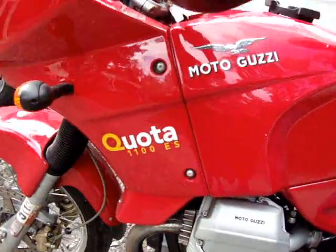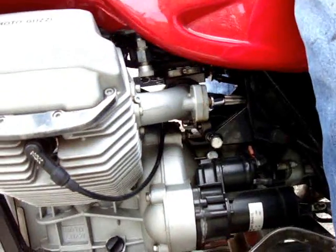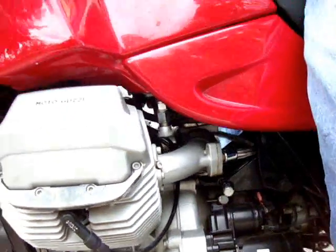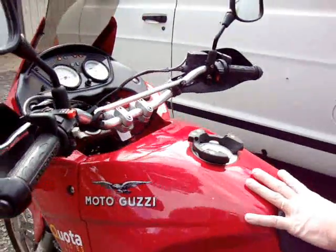Basically, we did the 38mm Weber DGAS carb conversion, got all of the specs set up on it, and everything is working really well now. It runs exceptionally well.